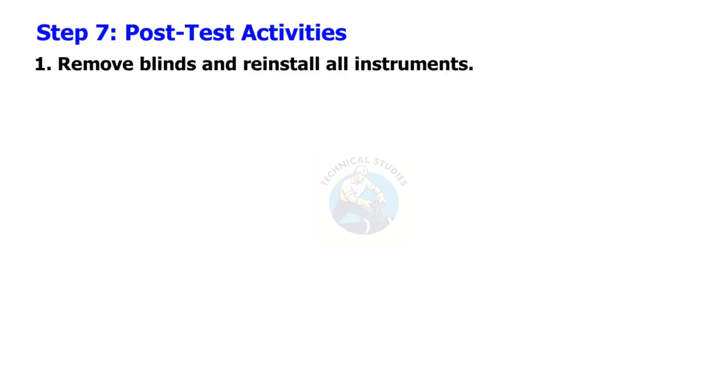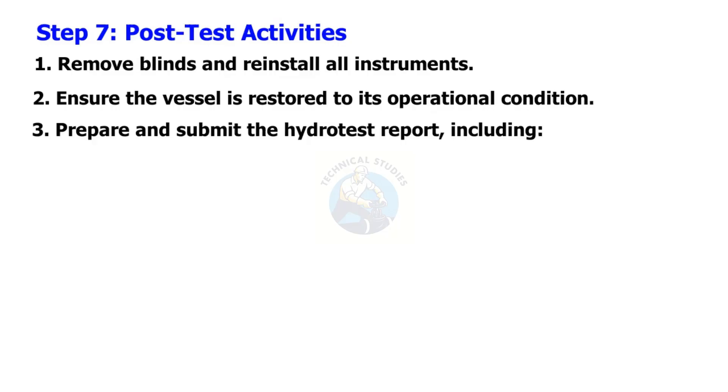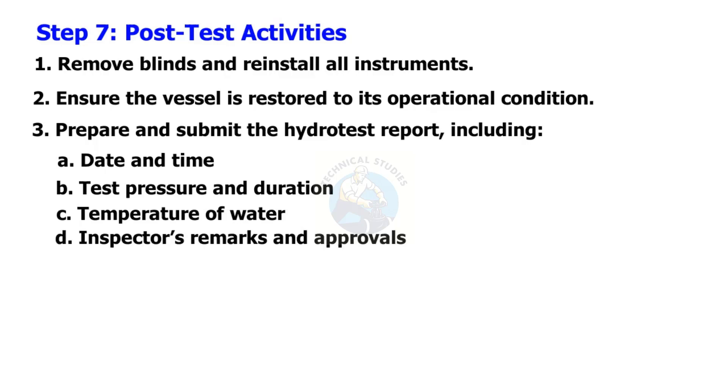Step 7: Post-test activities. Remove blinds and reinstall all instruments. Ensure the vessel is restored to its operational condition. Prepare and submit the hydro test report, including: date and time, test pressure and duration, temperature of water, and inspectors' remarks and approvals.